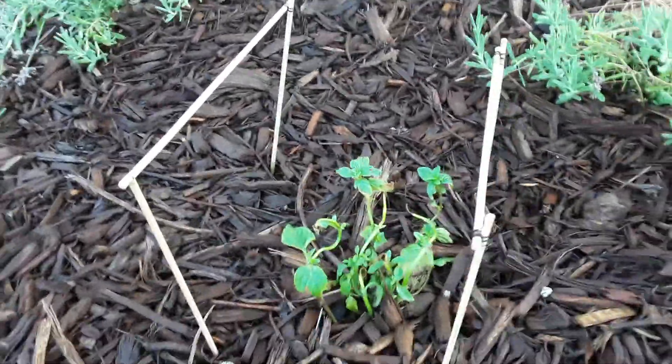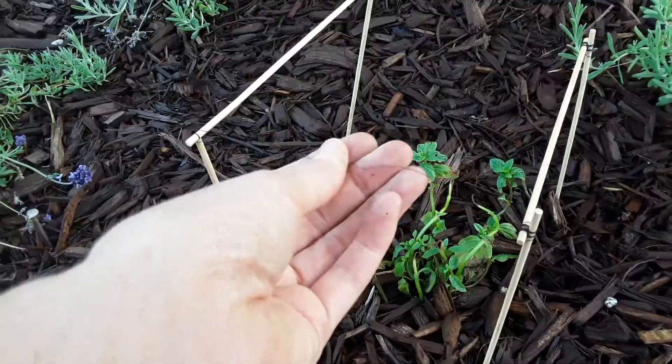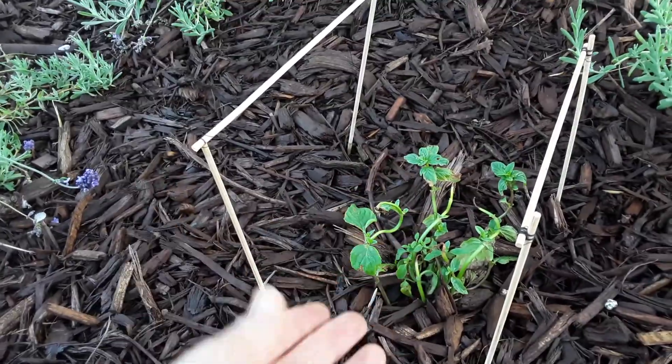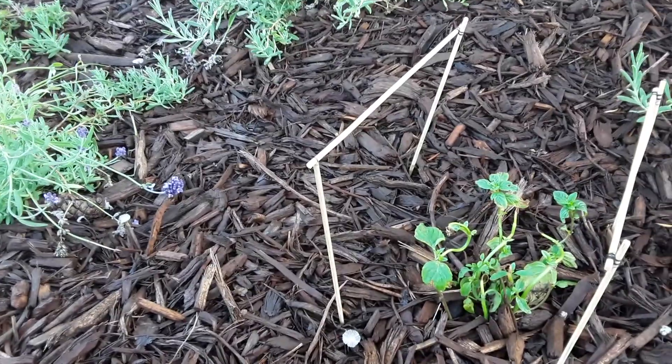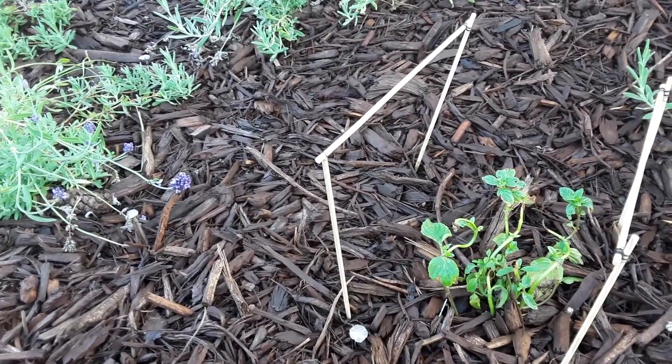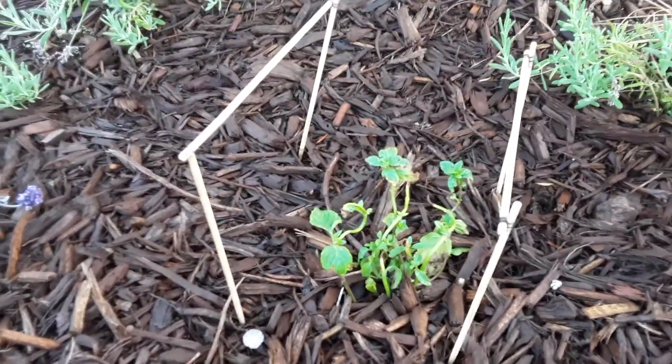This is a little cloche that my boyfriend made because this little mint was put in a spot with a little more sun than it could handle — we weren't sure what the sun coverage of the spot was when we did this. The other mint is doing really well though.